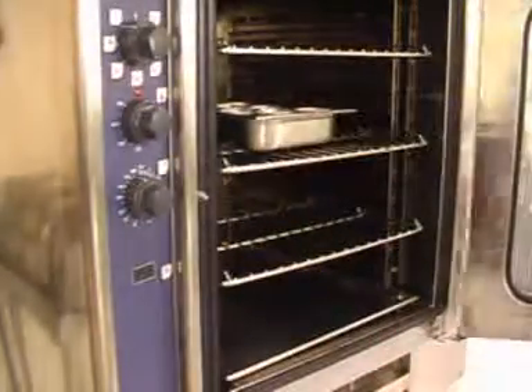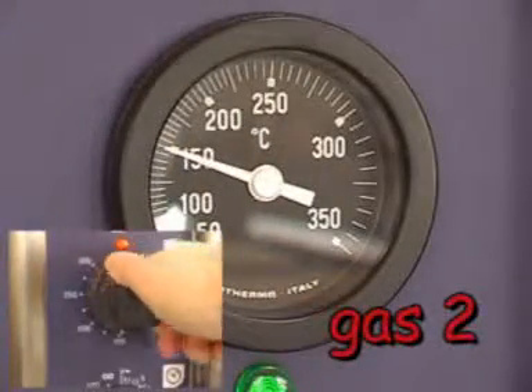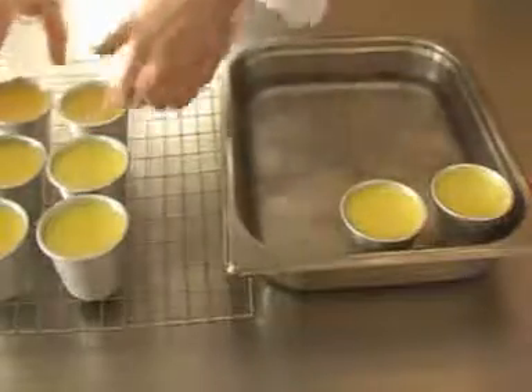Place into a preheated oven at 150 degrees centigrade or gas mark 2, and cook for 30 to 40 minutes until set. Once cooked, remove from the oven and place onto a wire rack to cool.